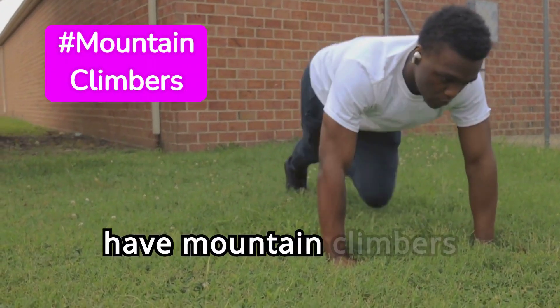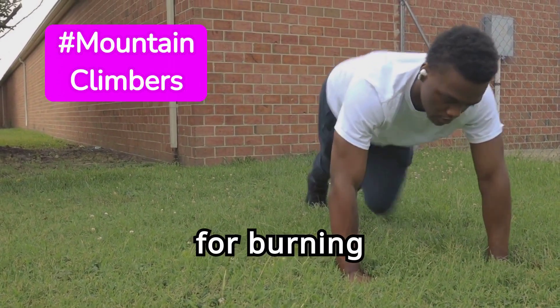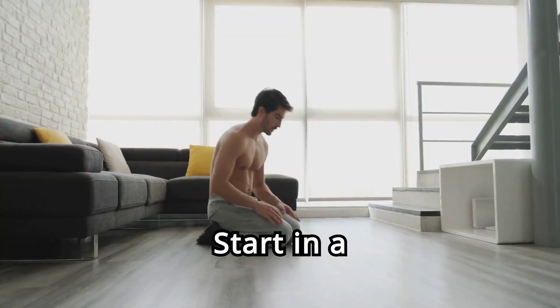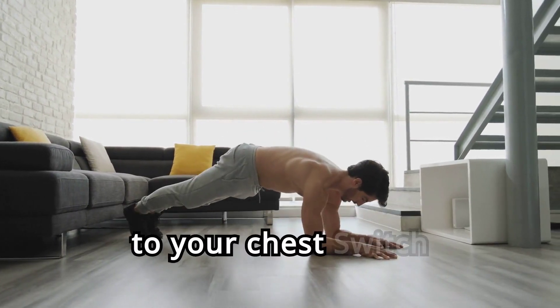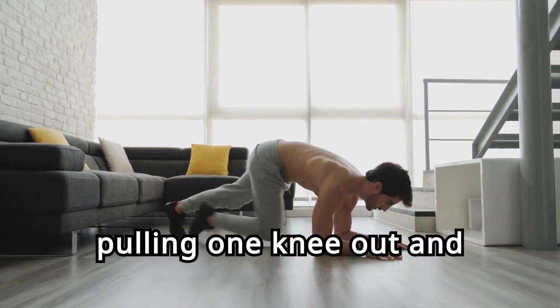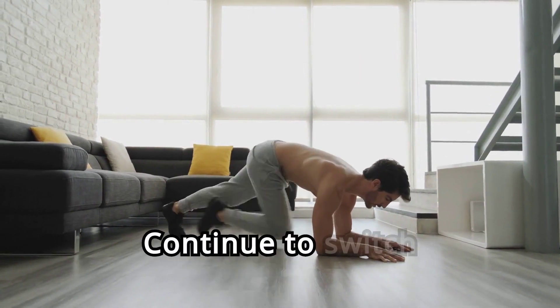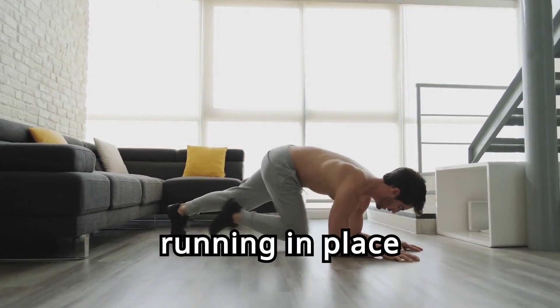Moving on, we have mountain climbers. This exercise is great for burning calories and building endurance. Start in a plank position. Quickly draw your right knee to your chest, then switch legs, pulling one knee out and bringing the other in. Continue to switch legs and pick up the pace as if you're running in place.